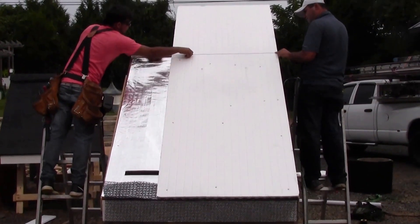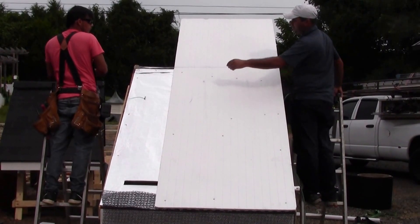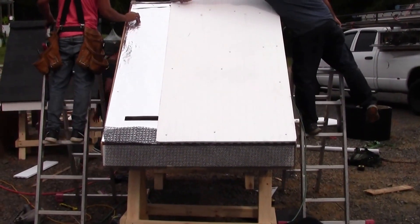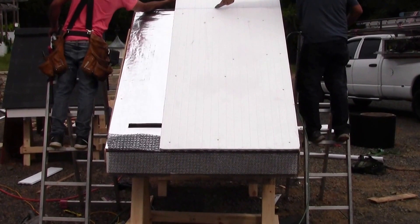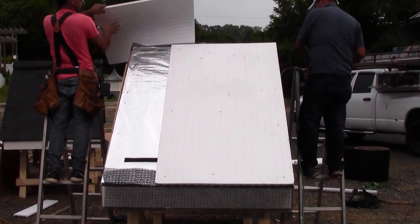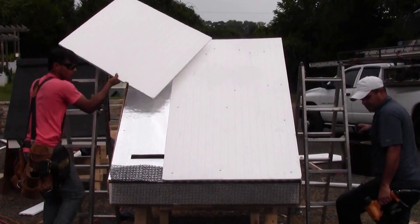This takes only a couple minutes per panel to install. It's so lightweight and you just do not have to worry about it fighting you like plywood or anything like that. Now for this installation we're actually going to put plywood over top of it for shingles. We need a nailable surface for shingles and that goes on pretty easy — we'll show that installation video. That stuff cuts so easily and yet it's still strong enough to walk on.